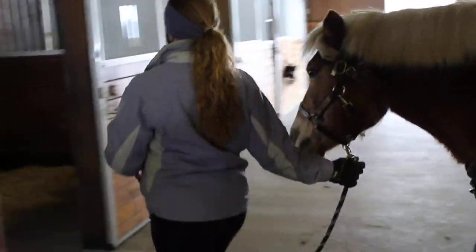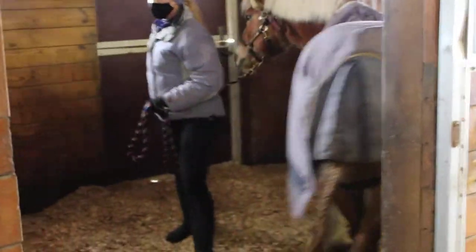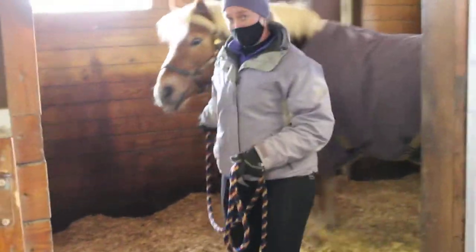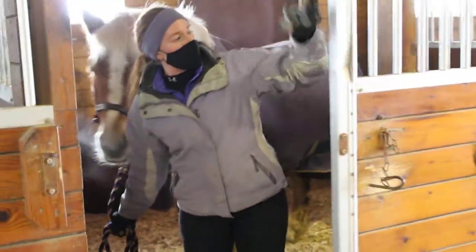I'm going to make sure I go first through the doorway and that my horse stays right with me. I'm going to do a full circle back around to the door, then shut my stall door.